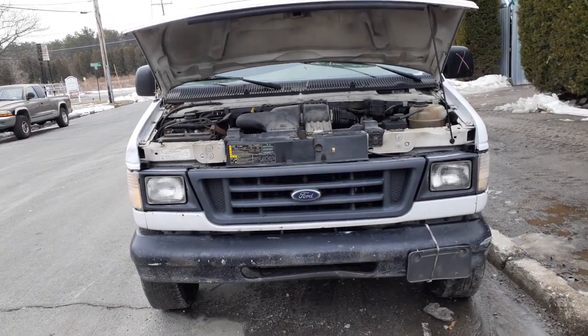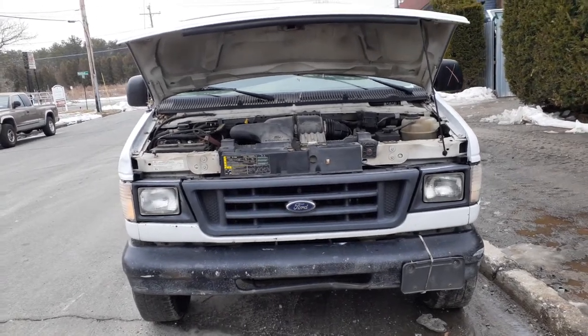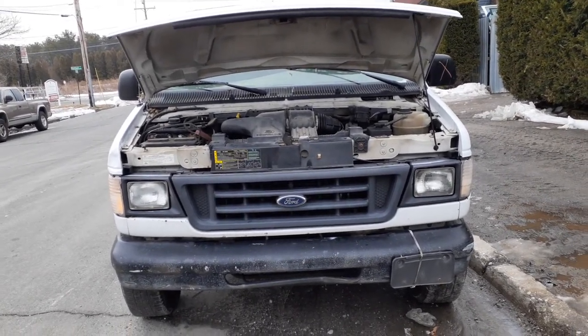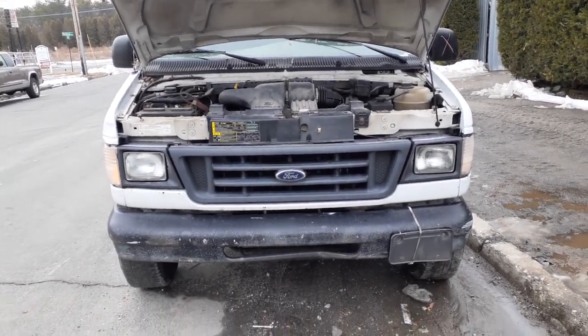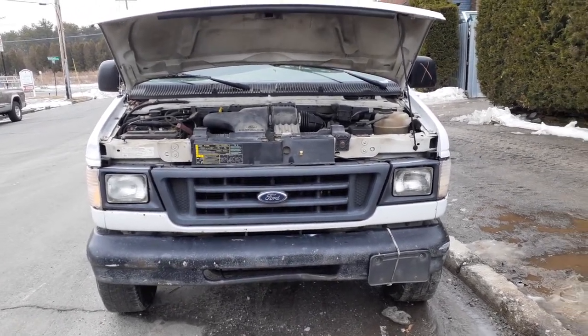Newest addition to the inventory is a 2005 Ford van E150. It's got a 4.6 with an automatic — bad transmission. This is a work truck, there's not many good parts on it. Good running motor.